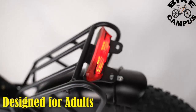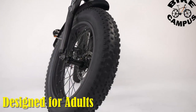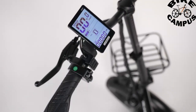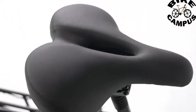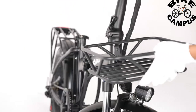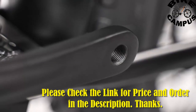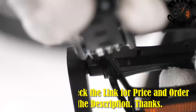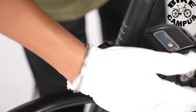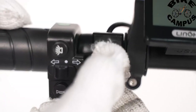Tailored for adult riders, the Abkaracy electric bike combines a sturdy frame with adjustable features to ensure a comfortable fit for a wide range of body types. The ergonomic design takes into consideration the needs of daily commuters and adventure seekers alike. The Abkaracy electric bike for adults is a compelling option for those seeking a powerful, versatile, and convenient electric bike. Its combination of a robust motor, high-capacity battery, fat tires, folding design, and Shimano gear system makes it a well-rounded choice for various riding scenarios.